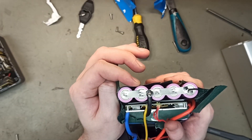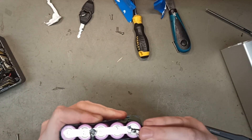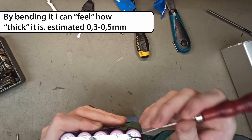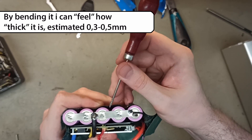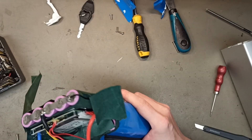This is some insanely thick nickel — almost like 0.5mm or something. Even I couldn't spot weld this. This is a good battery.